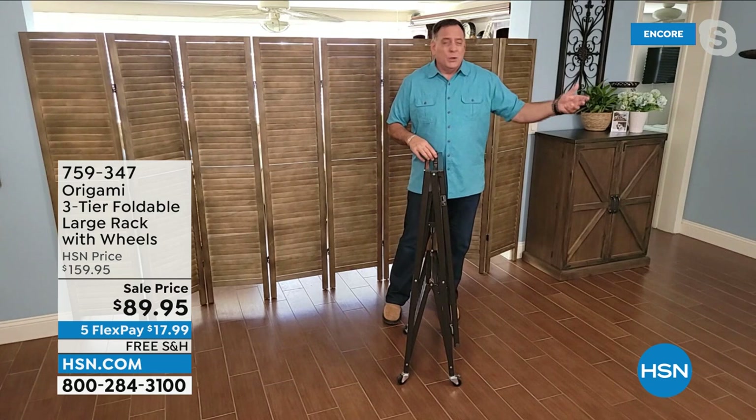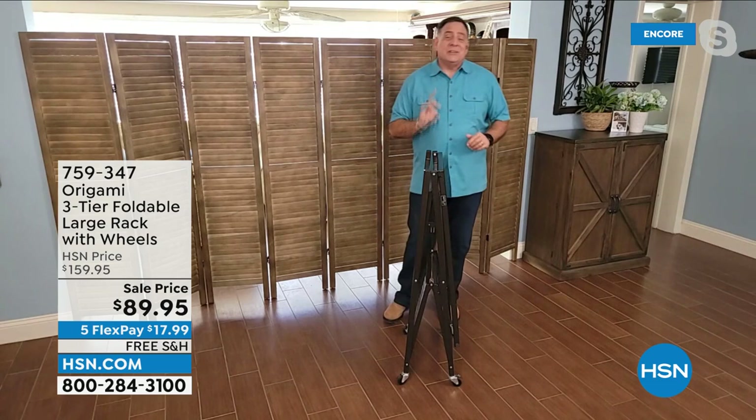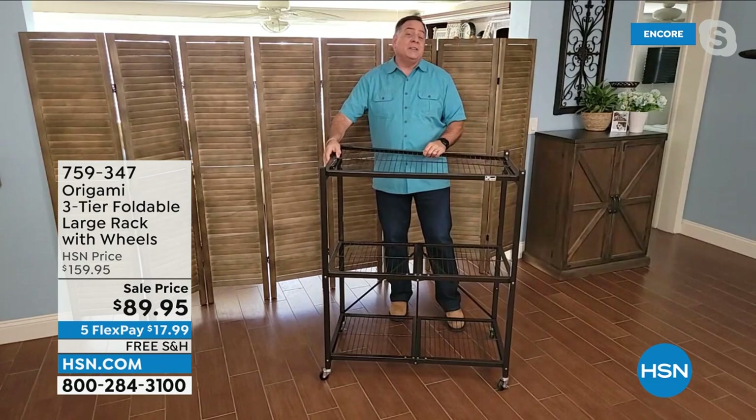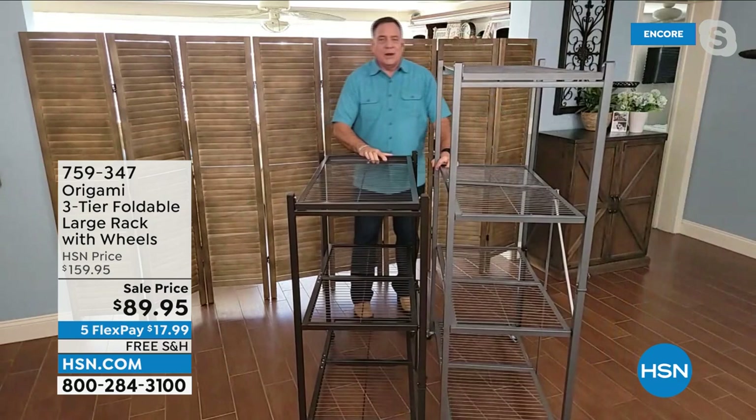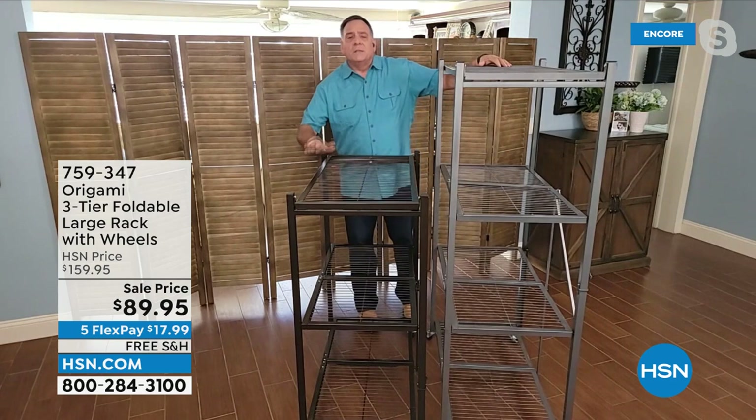The size on this one is really just right for so many people. Let me show you a quick comparison — I'm going to grab the other rack right here. Here's the size comparison between these two. This is the one you're buying right now; this is the one we're going to be offering a little bit later — this is the large four-tier. This is a three-tier. Both have their place in your home. If you've got the vertical space to use it all the way up, absolutely do it. But if you don't, this is a wonderful alternative.